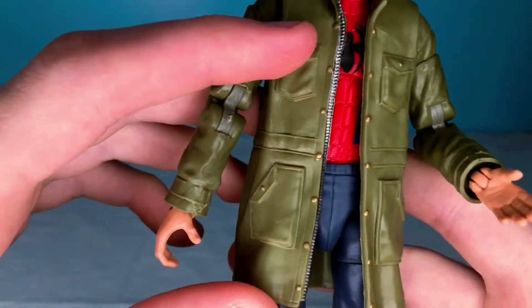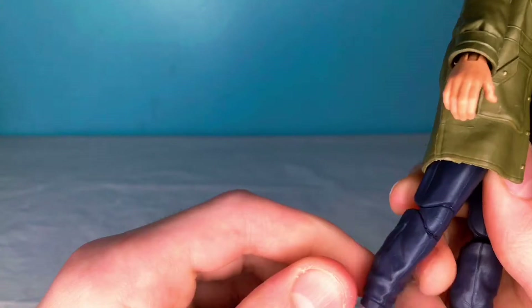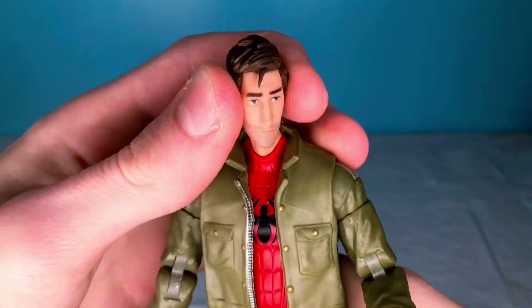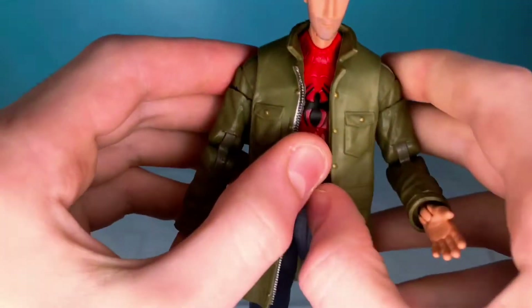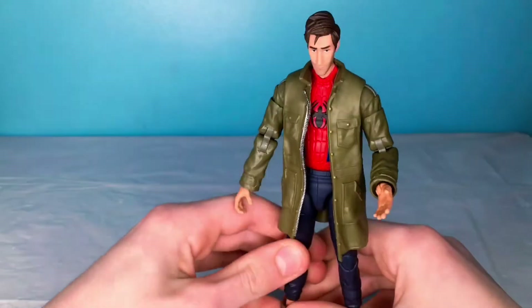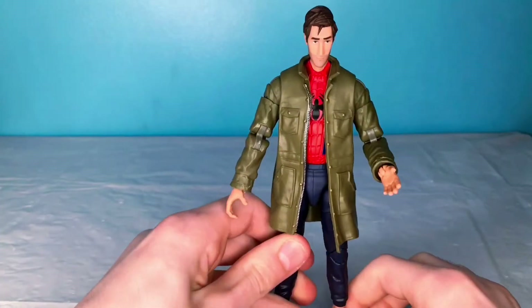That face really looks like him in the cartoon movie. Really cool. The coat is super detailed. Jeans are pretty detailed. Not much going on down here. Of course, double-jointed knees, double-jointed arms — these guys are super poseable. They actually built in the Spider-Man torso right there; it's not just printed on or anything. I don't think you can take off his coat, and honestly I would not recommend it — it would look really dumb.